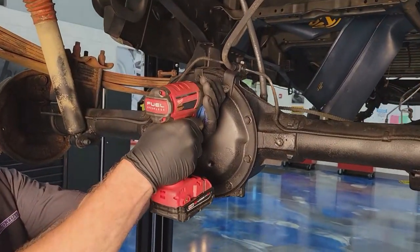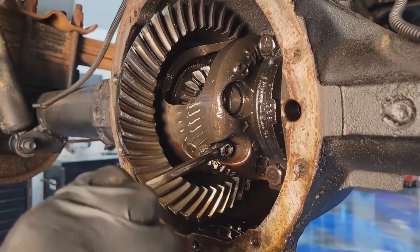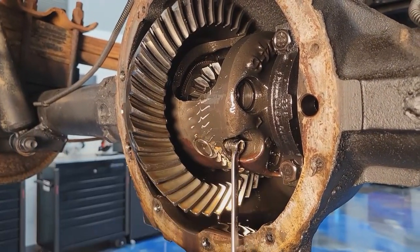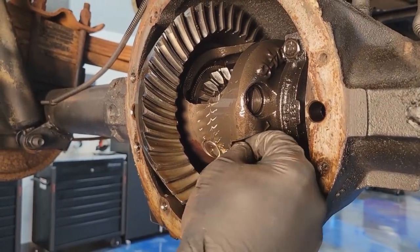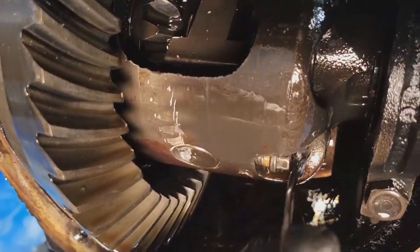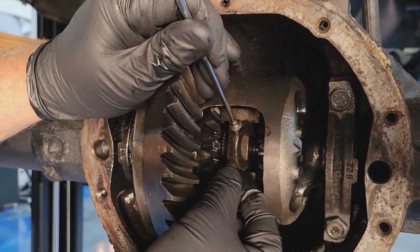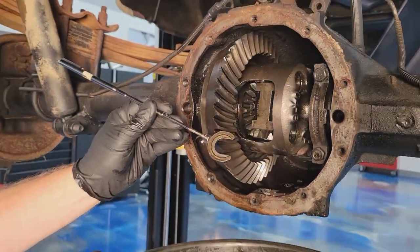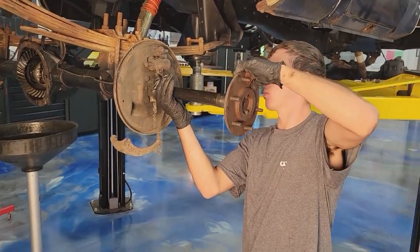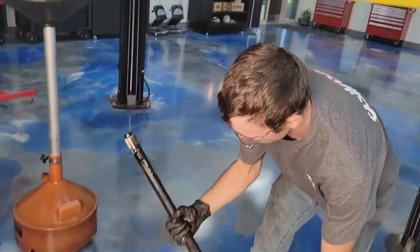We removed the differential cover — ten bolts to take it off, simple enough. That gave us access to the pinion shaft pin. You can use a socket to get it out, but sometimes you back it out too far and the socket gets trapped in that small space. So it's best to use an open-end wrench. Once that pin is removed, you can get to the C-clip. I'm always marveling at the fact that an axle is held in place by this tiny little piece of metal. Use a pick and a magnet to remove it, and that enables you to remove the axle — a two-person job.